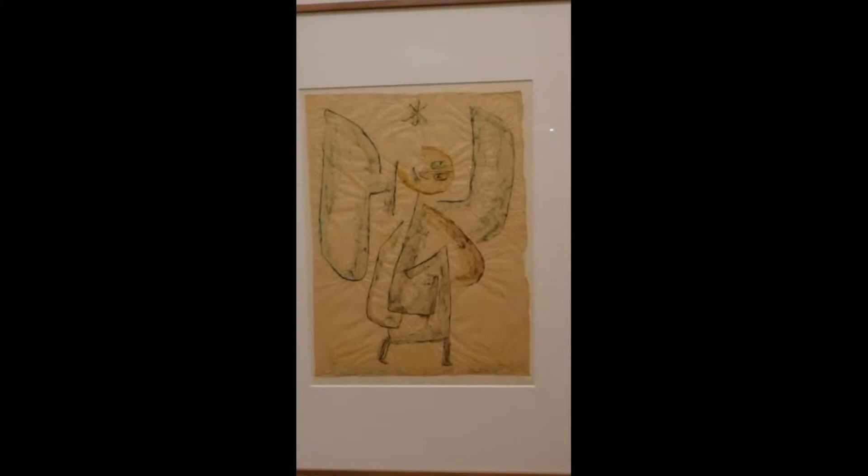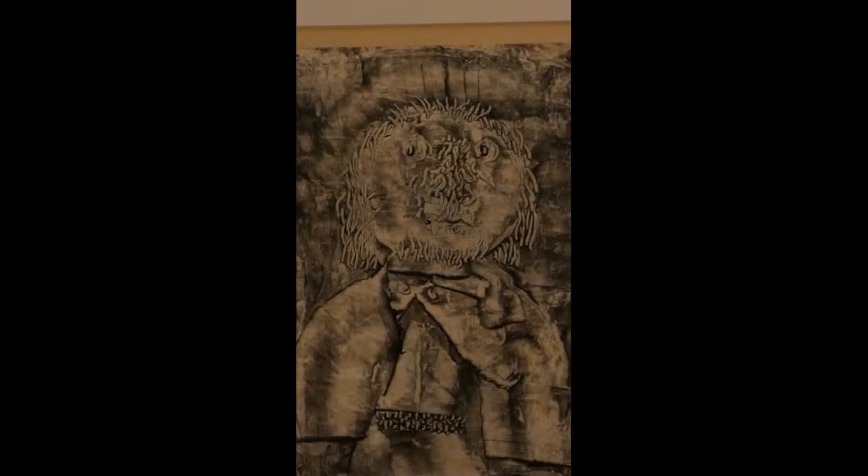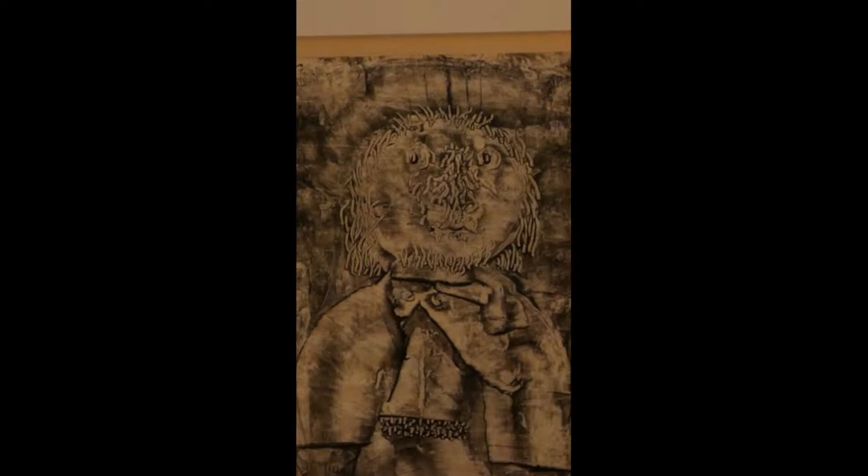Here's another piece where he's experimenting with different brushes, and it looks like squeegees with ink, getting all kinds of textures and patterns. This one is called Peasant Dwarf.